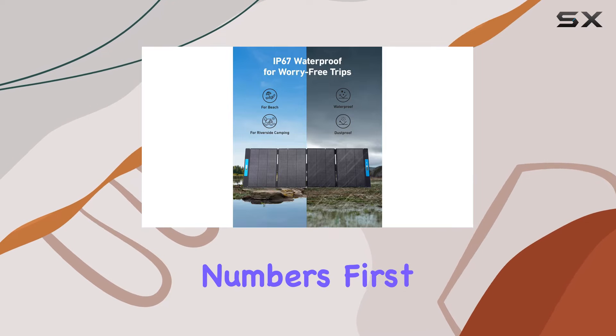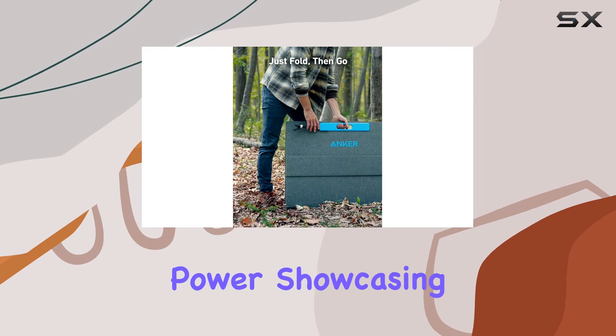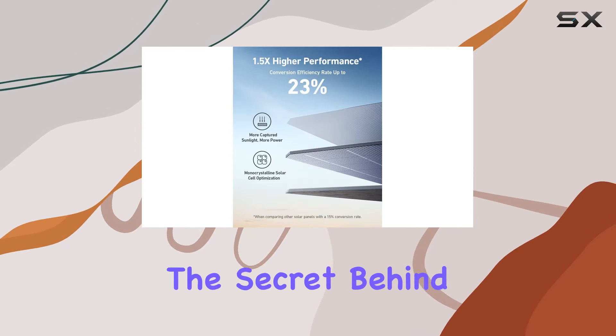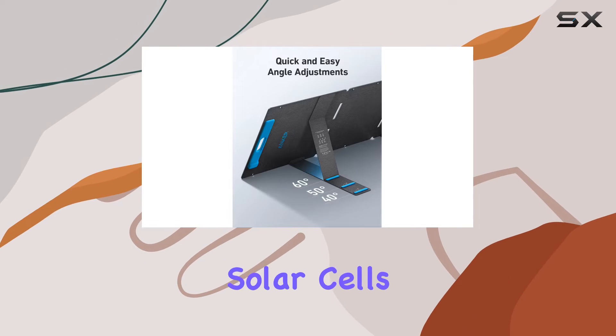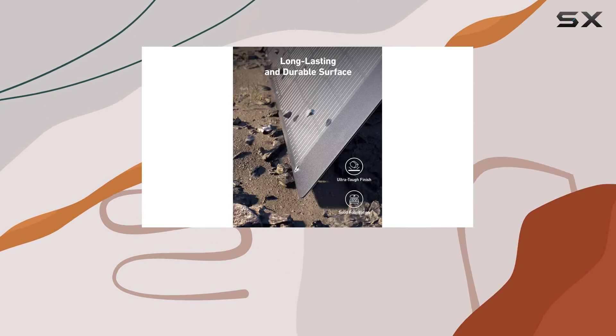Let's talk numbers first. The Solix PS400 boasts an impressive 400W of solar power, showcasing its ability to quickly charge Anker portable power stations. The secret behind its efficiency lies in the advanced monocrystalline solar cells and a sunlight-trapping surface, delivering up to 23% conversion efficiency.